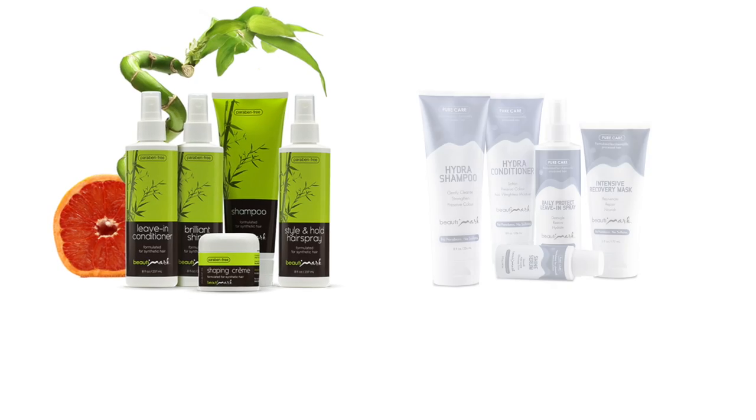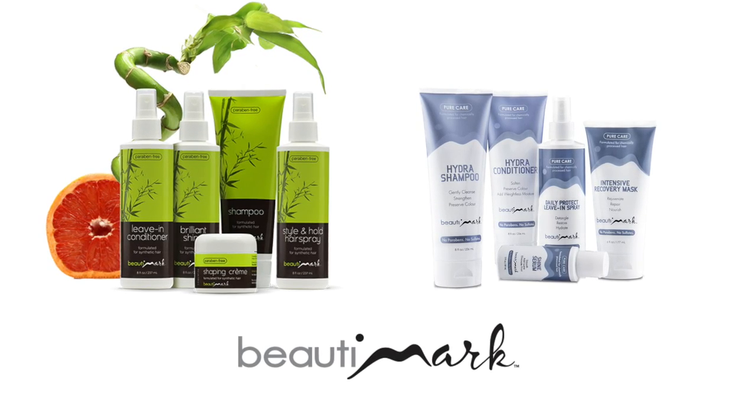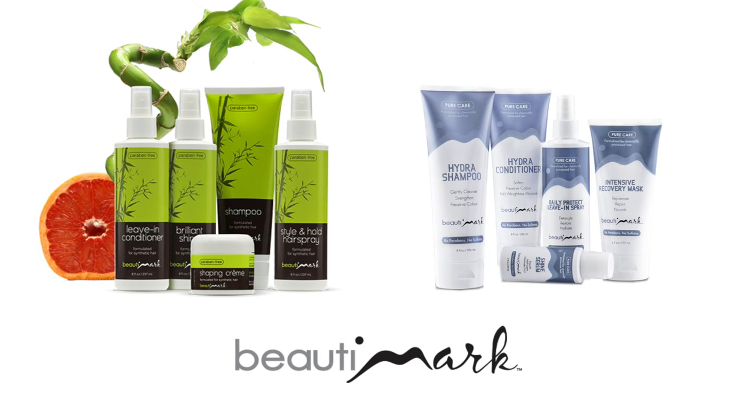Thanks for watching and be sure to subscribe to our channel. To get the most out of your hairstyles, we recommend Beauty Mark care products, available for human hair and synthetic fiber.